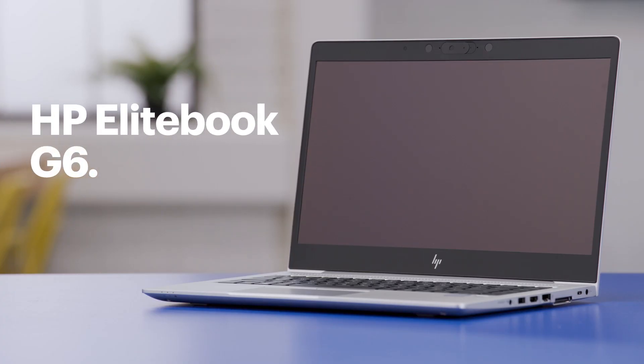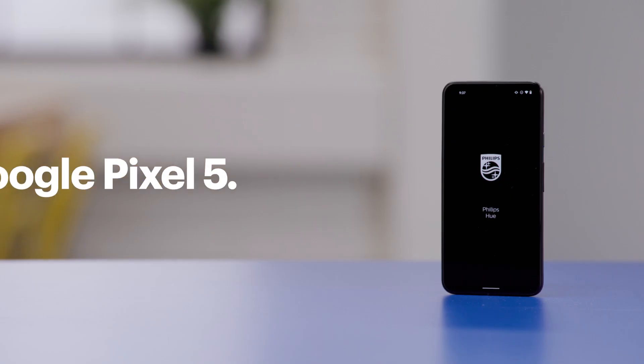I'll walk you through the setup process twice — first with a smartphone, then with a computer. I'll be using the HP EliteBook G6 and the Google Pixel 5, so the steps might be a little different depending on your devices. Alright, let's get started on the phone.